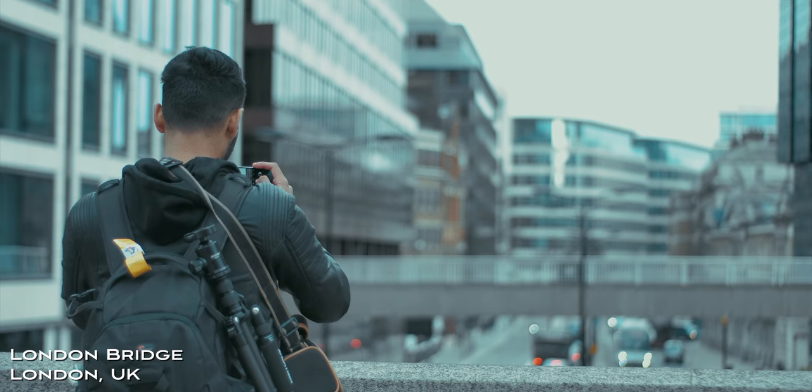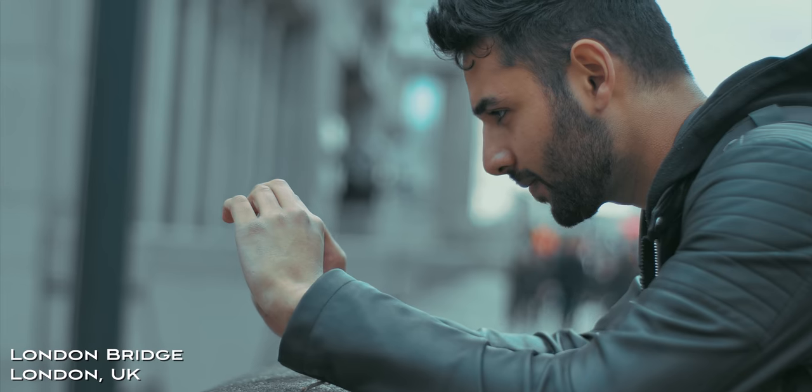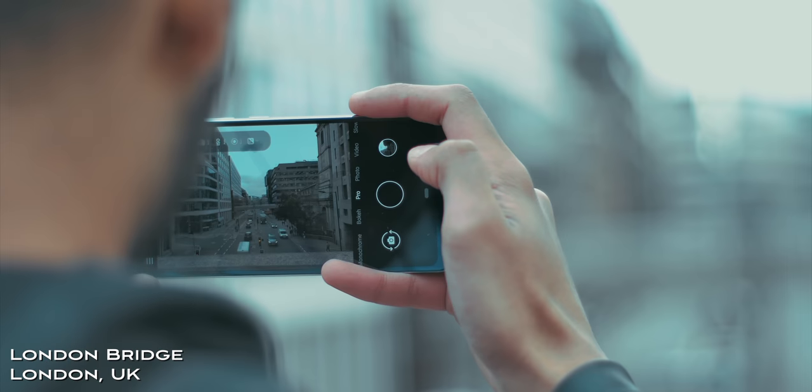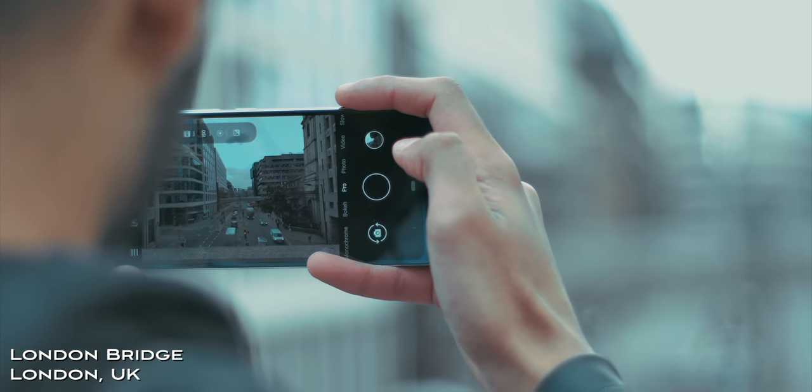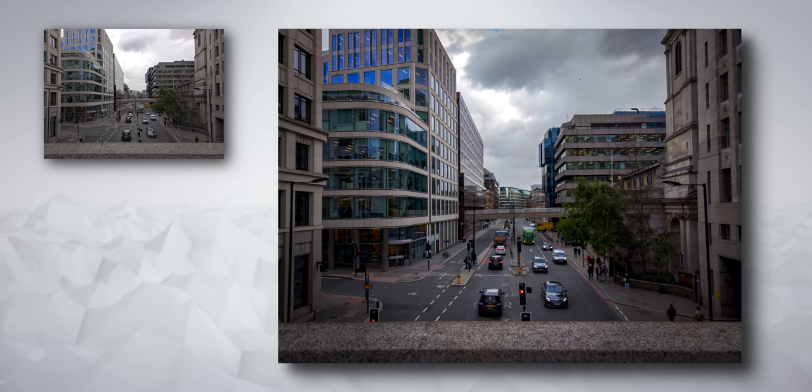There are a lot of great views from London Bridge — you can pretty much turn your camera in any direction and capture something picturesque. This was one of those examples, a nameless road with a view. The JPEG image that came straight out the camera was kind of already what I had in mind. It didn't need too much tweaking — I just basically made it a little darker, a little moodier.